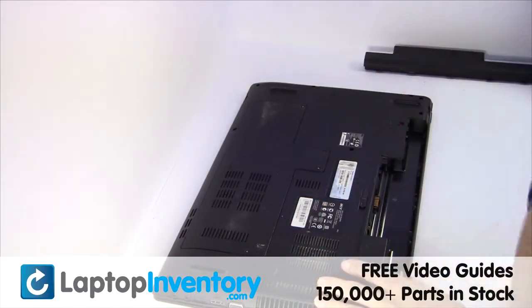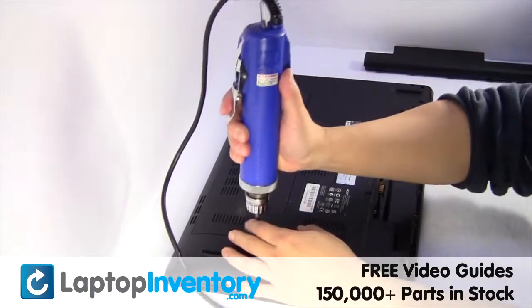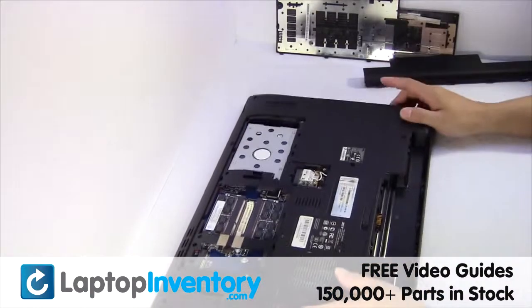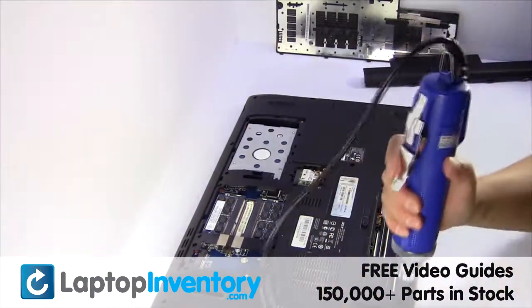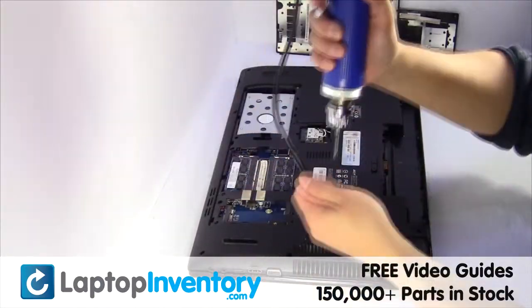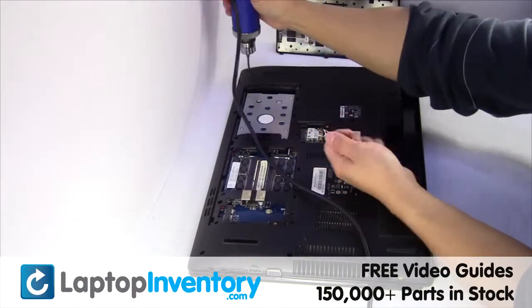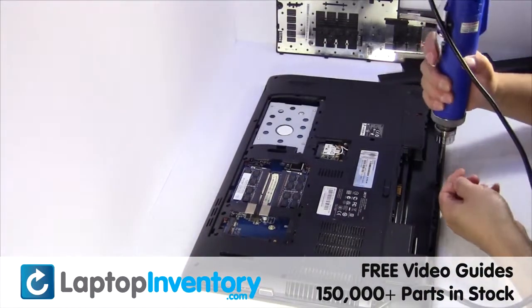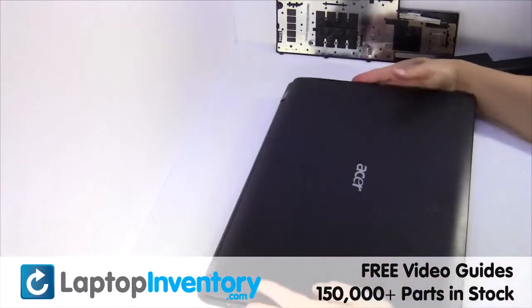Remove the laptop battery, remove the screws, remove the cover. Turn the laptop over and open it up.